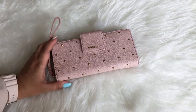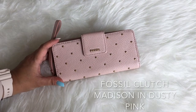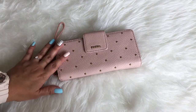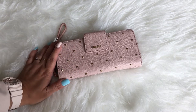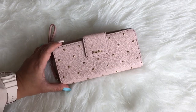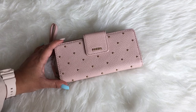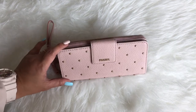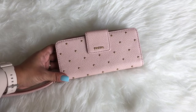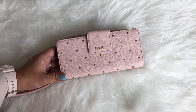Hey guys, it's Yasmin, welcome back to my channel. In today's video I wanted to show you guys my new Fossil wallet. This is something I got a few months back, just before I went over to Singapore. I've yet to use it, so it's more of a new wallet reveal as opposed to a review. It's a birthday gift from my dear sister — I saw it and asked her if she could get it for me, and she said yes. So if you're interested, stay tuned!